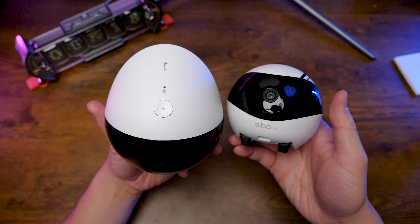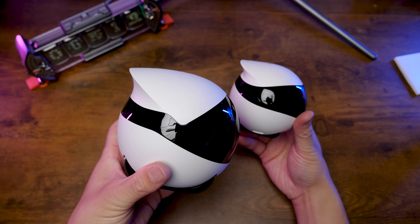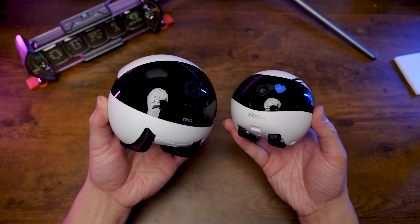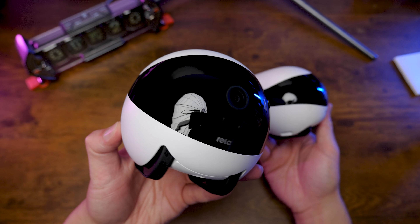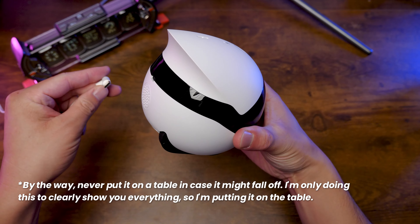I also have the Able Air here — it has exactly the same design language. But the Roller looks much lighter, just like the weight I've gained over the years. Now let's just turn the thing on.